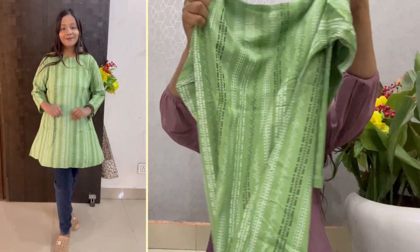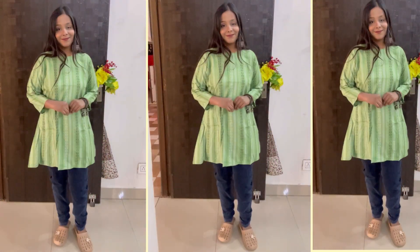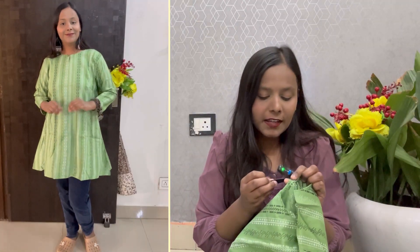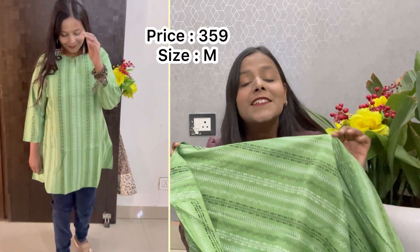On the front it will be a look, then we will see the back. It will go with blue jeans or white jeans — it will be very comfortable. This is the brand, it will be very cute. It will be a medium size. The price is $3.59.